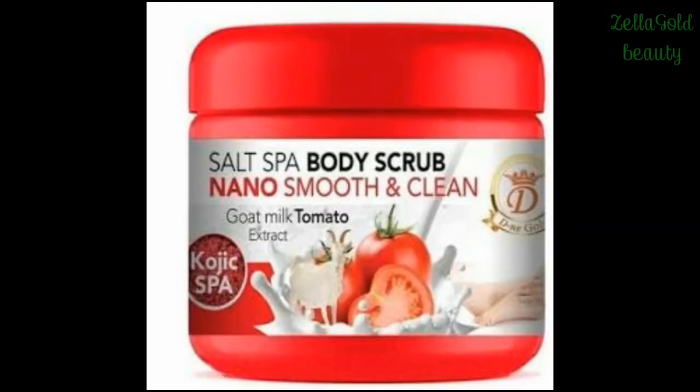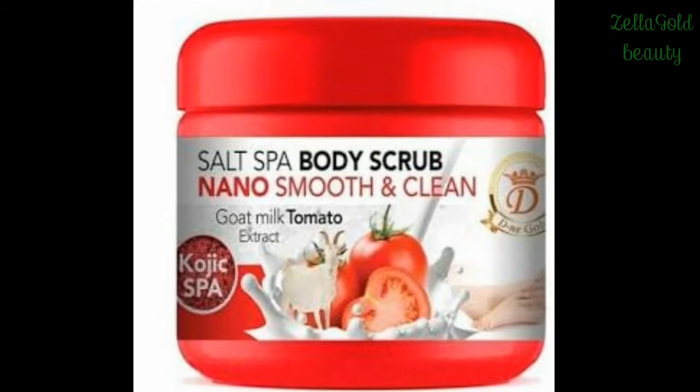The first ingredient is nano tomato scrub. This scrub is extremely amazing. The active ingredients in this body scrub are sea salt, tomato extract, and goat's milk. It will clear your skin leaving it so smooth. This is an amazing scrub on its own, but if you want to get that glowing shade you always deserve, that's why we're going to pro-mix it with other amazing ingredients.